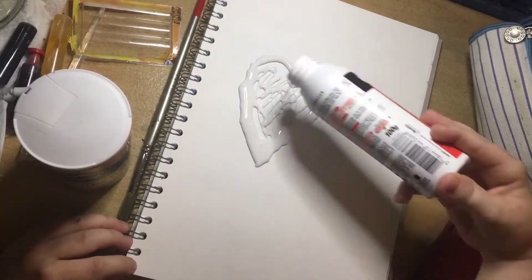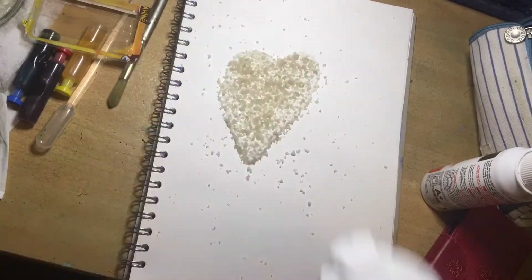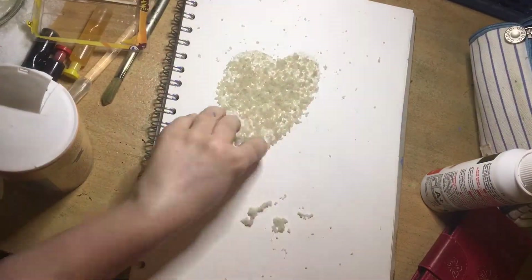Today we're using salt, food colouring, and glue. I'm drawing with the glue first, then pouring the salt all over the shape I've drawn, which is a heart. I've actually put the salt in a container now because this shaking took a very long time.